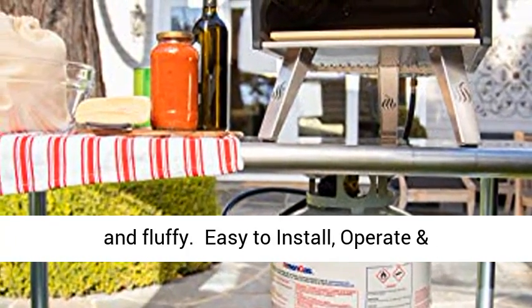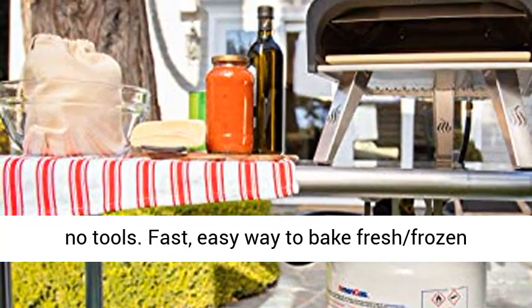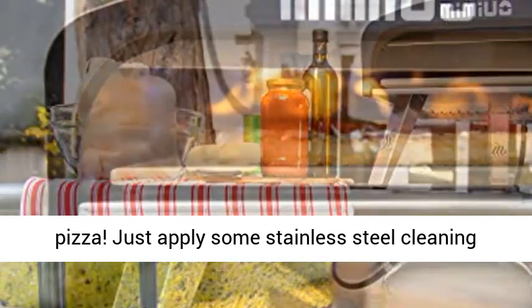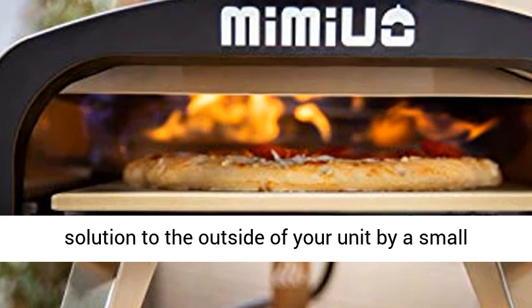Easy to install, operate, and clean. It assembles and installs in minutes with no tools needed. Fast and easy way to bake fresh or frozen pizza. Just apply some stainless steel cleaning solution to the outside of your unit with a small towel or rack.